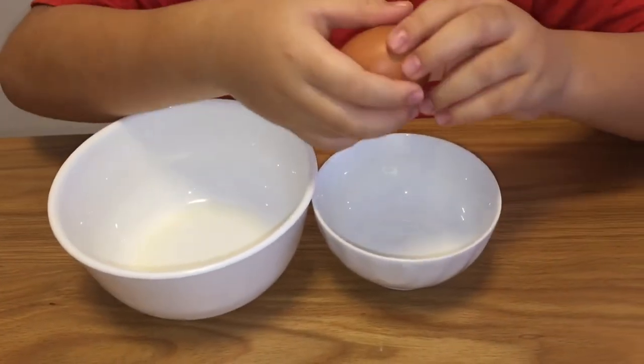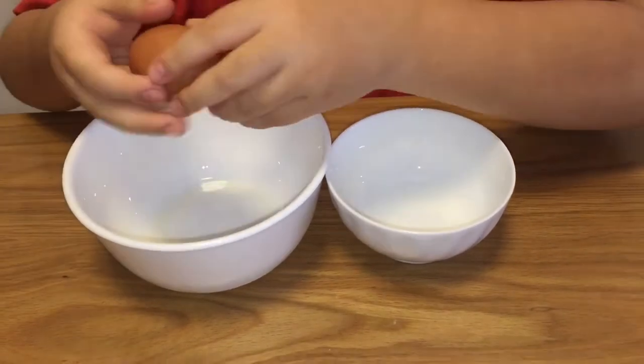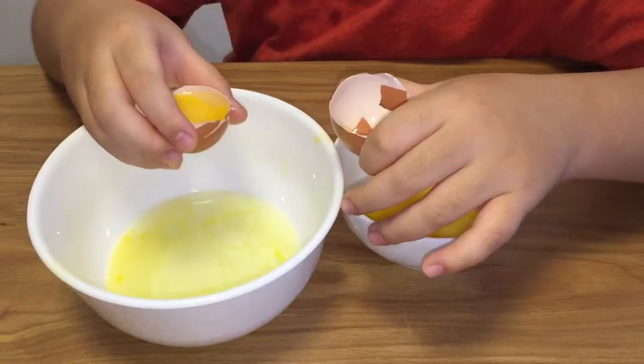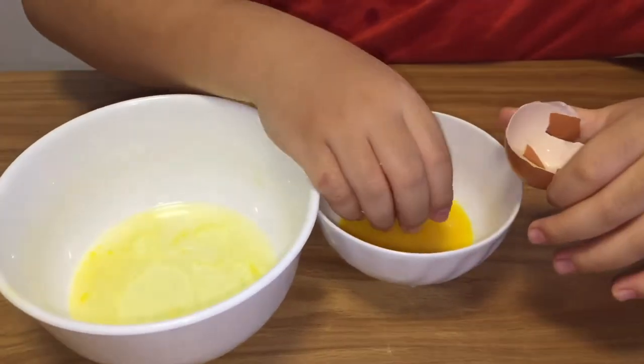Step 1. Separate the egg yolk and the egg white. See it separated. Now just put it here.